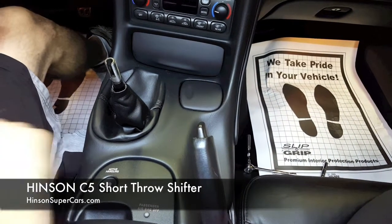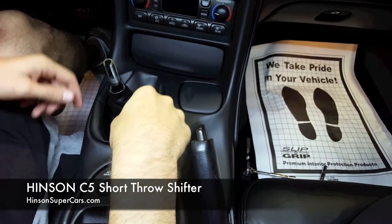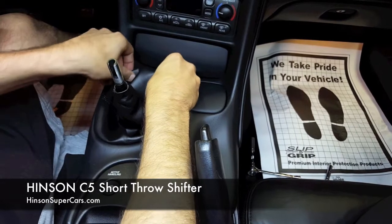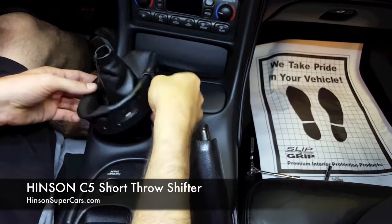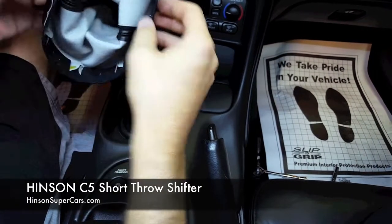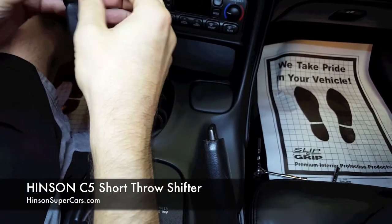The next thing to do is go ahead and remove the shift boot from the center console. On the C5, it's just held in by simple tabs. It's very easy to do. It comes out just as simple as that. You've got these small little keepers that just take the slightest little effort to get it out.